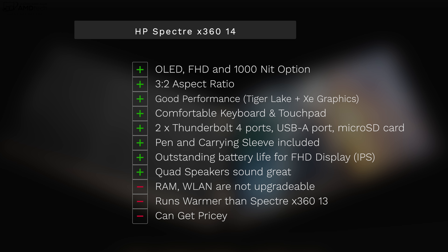What do I think about the HP Spectre X360 14 as we head into 2021? I freaking love this thing. I love the fact that they moved to that 3-to-2 aspect ratio. I love the OLED display at 3000 by 2000 — it's bright, it's sharp, it's everything you'd want in a display. I love the good performance out of that Tiger Lake 11th-gen processor with Xe graphics — definitely a step up over last year's Ice Lake with Intel Iris Plus graphics. The keyboard is comfortable, the touchpad is good, and it has two Thunderbolt 4 ports, a USB-A port, and a micro SD card slot. Pen and carrying sleeve are included at no additional cost, which is a great touch. And it has outstanding battery life, especially if you opt for the non-OLED display — and even with the OLED display, it's pretty decent.